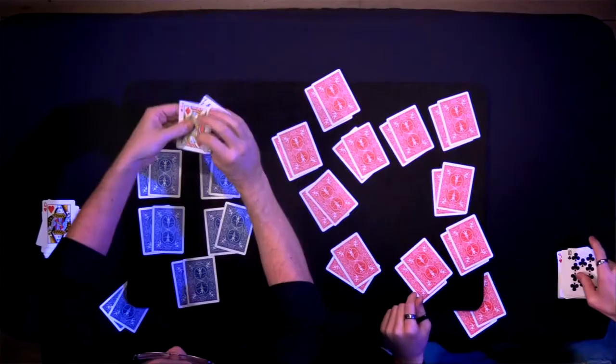Yet every pair of cards they remove contains one black and one red card — a perfect balance between positive and negative. No matching pairs. Except for one pair that they set aside, which reveals their true nature.